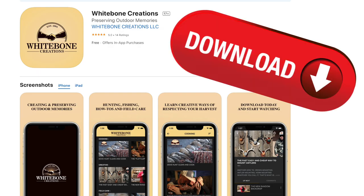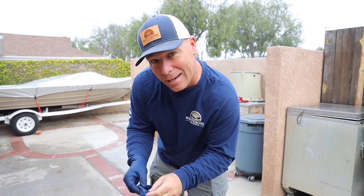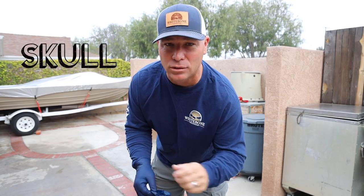Don't forget to download the White Bone app. Good morning, everyone. My name is Ryan Olson with White Bone Creations, and today I'm gonna teach you how to clean a coyote skull.